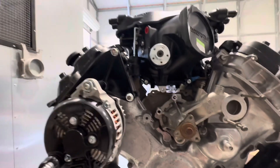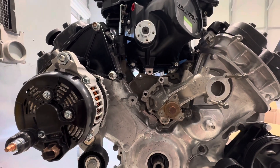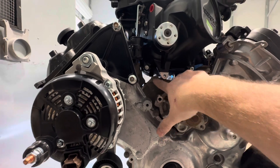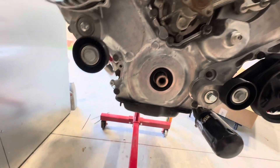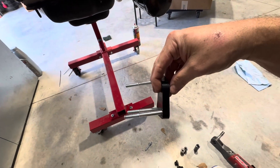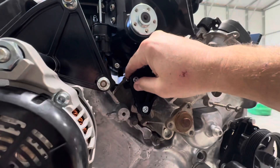I got the Whipple sitting in place and I've got to do the speed drive kit now for it. There's a bracket that bolts here, here, and there. I already pulled the two bolts out of the water pump, and these are the bolts and the hole that goes in the block.